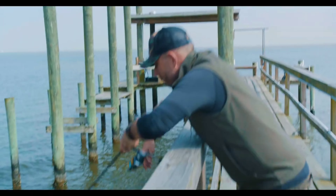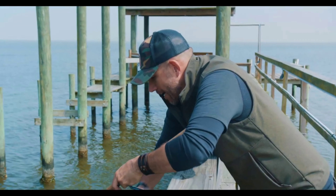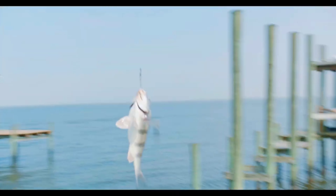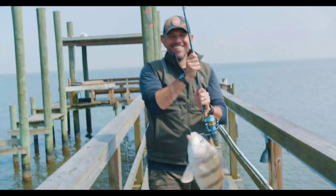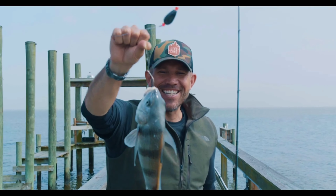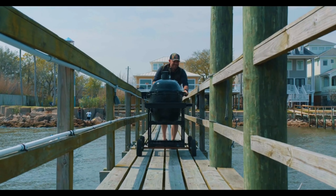Look at this! Look at the size of that drum! Are you kidding me? This is actually the lobster of the sea here in Galveston Bay. That is a beautiful drum — the meat is tender, it's firm, and it tastes just like lobster. Let's see if we can get this bad boy up. Ready? Here we go, all the way up. And that, my friends, is a beautiful drum.